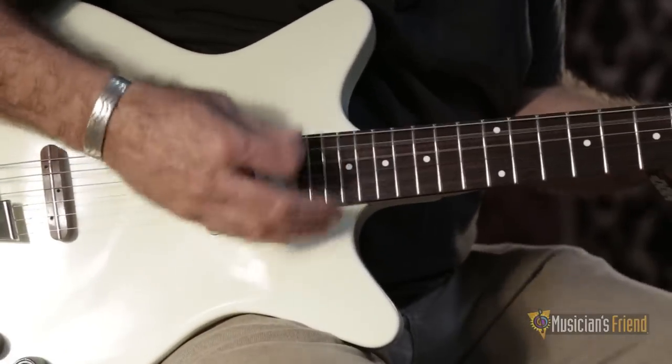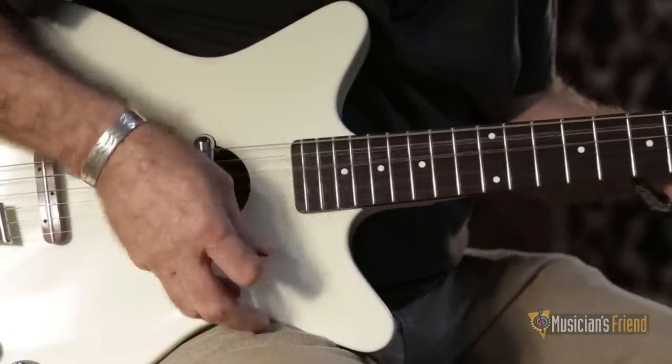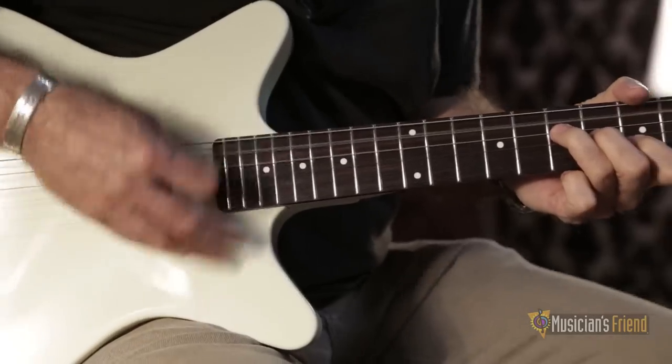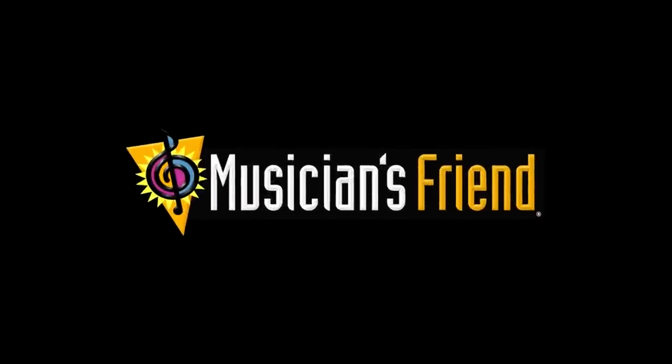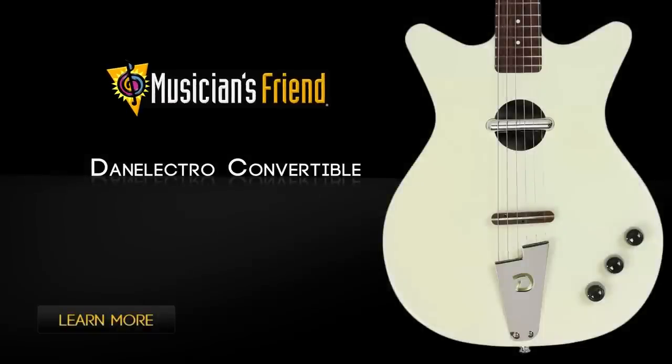This is Danny Dugan with Danelectro Guitars. We'll see you next time.